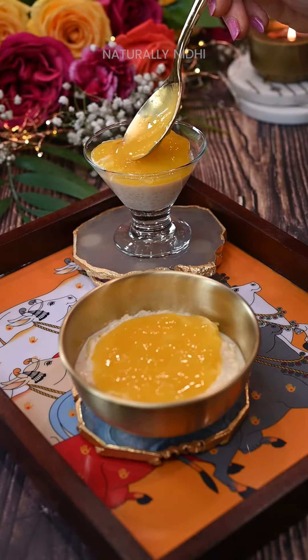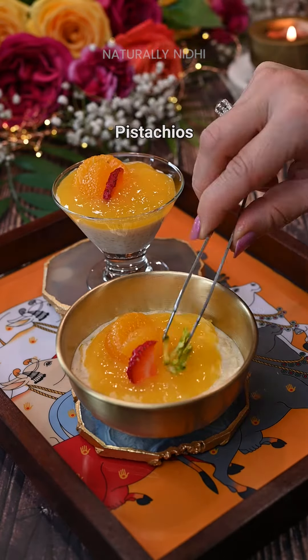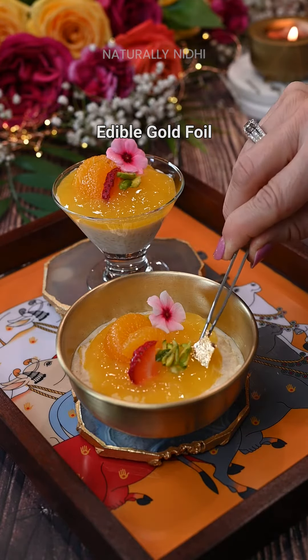and then spread our orange jelly. Garnish it with some orange wedges, some strawberries, some pistachios, edible flowers, and some gold varak for that elegant look — and look at that, they're looking so beautiful!